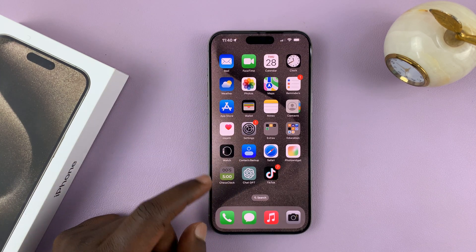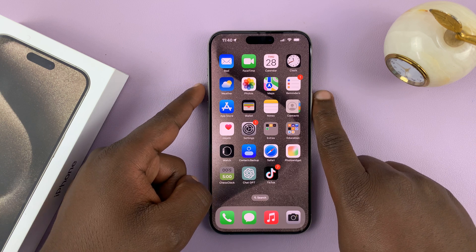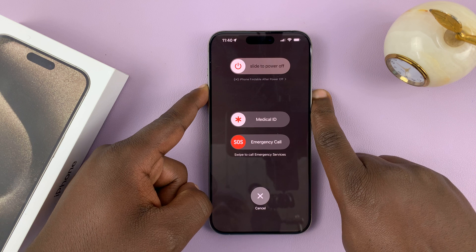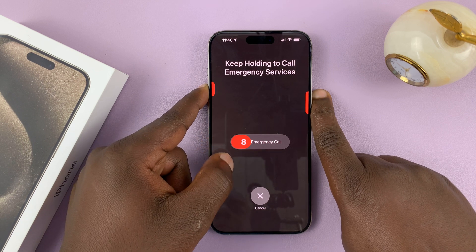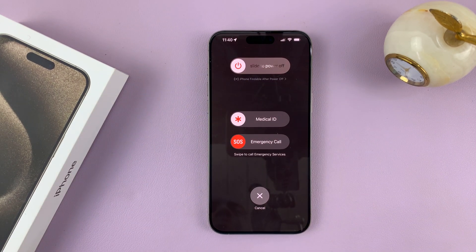If you press and hold the side key plus volume up and keep holding, you'll see the emergency SOS service come up as a counter. And to cancel, all you have to do is let go.